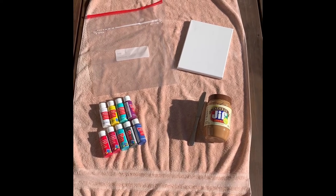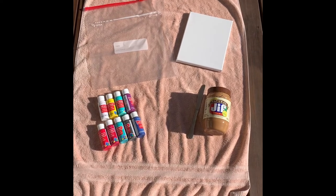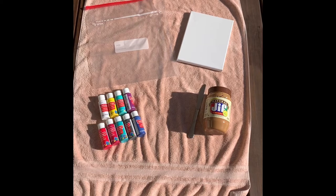You could also use something like Cheez Whiz — anything that's spreadable that your dog will enjoy if your dog's not a fan of peanut butter. And then of course you need a food-motivated dog to be your artist.